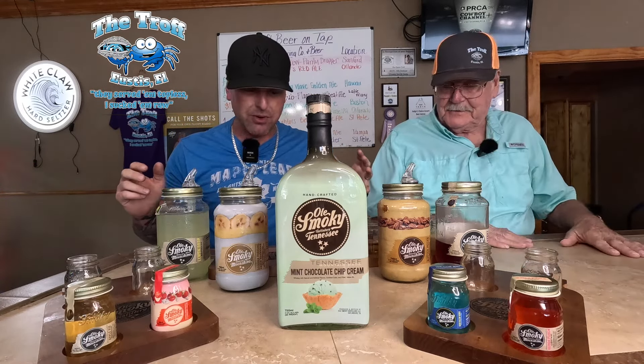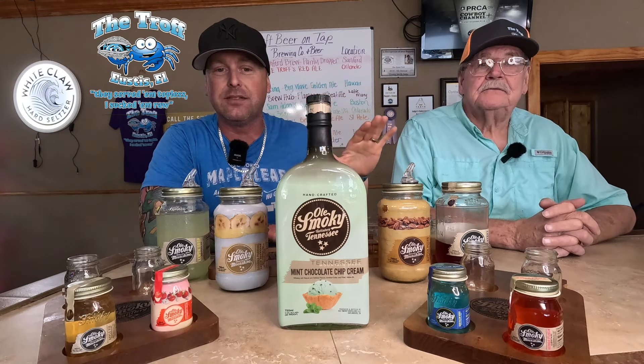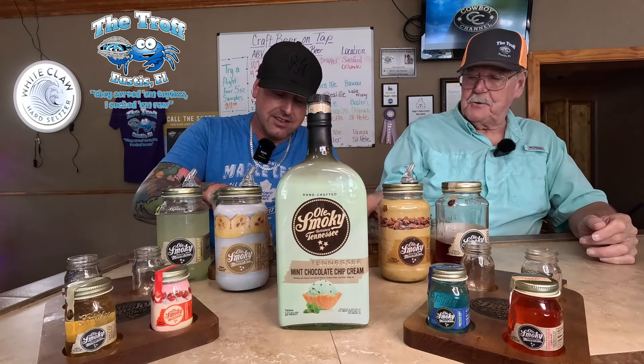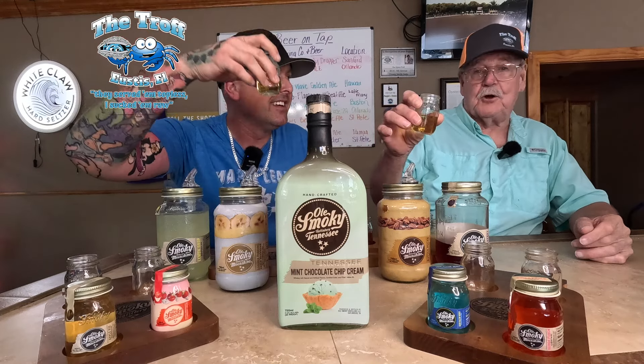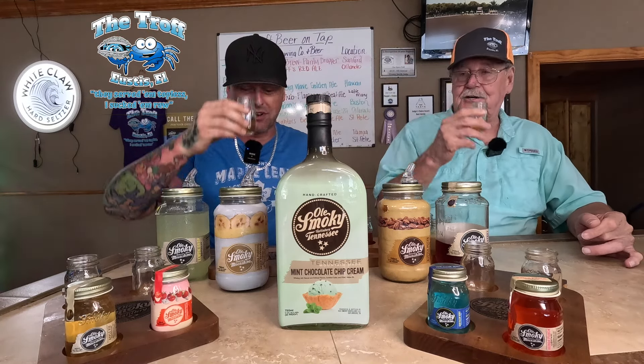All right, first one we're going to do is the high-end one — the apple pie shine. Everybody loves apple pie shine, so we're going to crank it out. Best part is they come in these cool little mason jars. All right Tommy, send it — cheers! First one down the hatch.